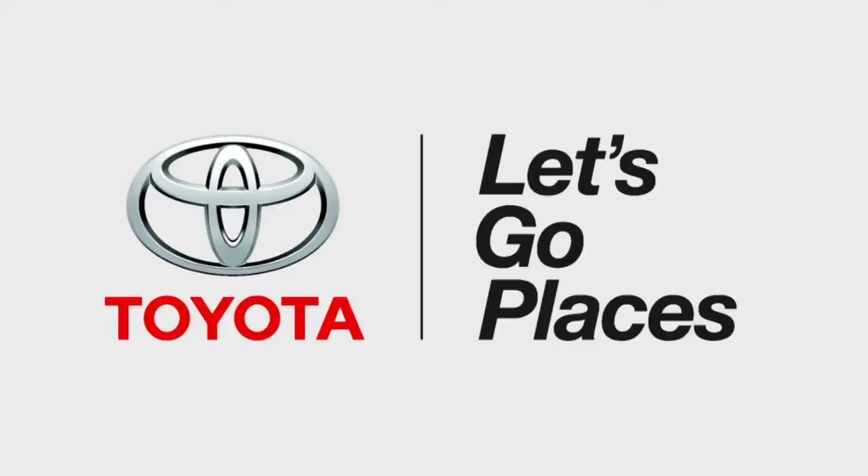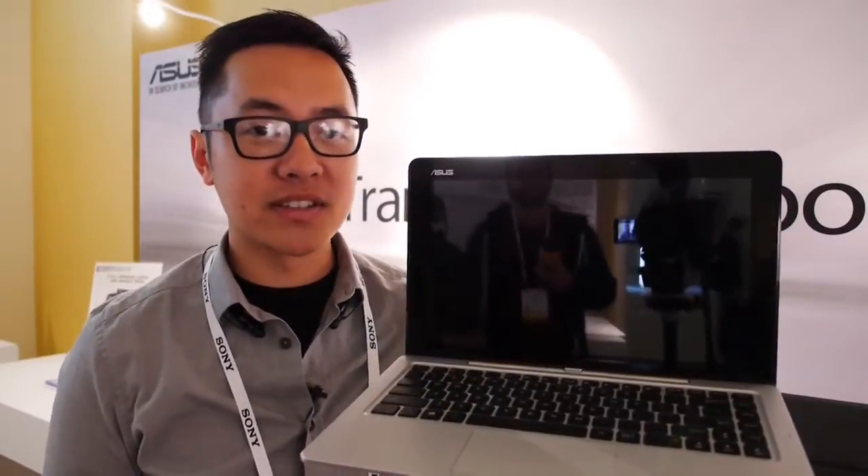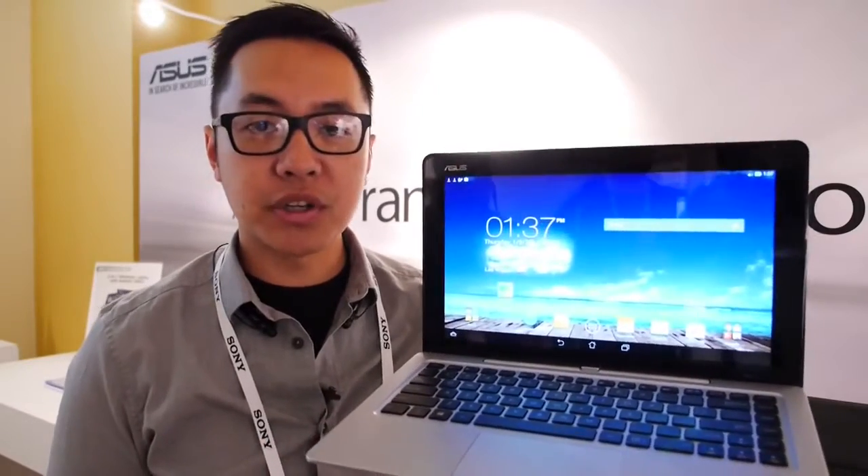This coverage of CES is brought to you by Toyota. You might have heard about the 2-in-1 tablet, or 2-in-1 notebook, or the all-in-1, but ASUS is going for the all-holy grail 4-in-1, because using Windows and Android, they have created a device that not only brings you a laptop experience, but a tablet experience in four different flavors. This is the Transformer Book Duet.